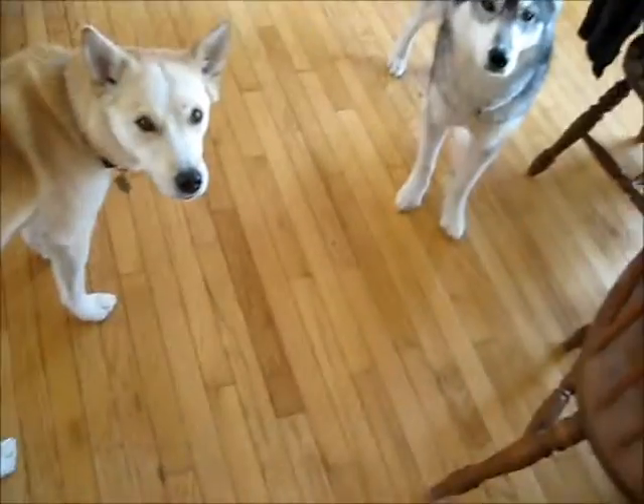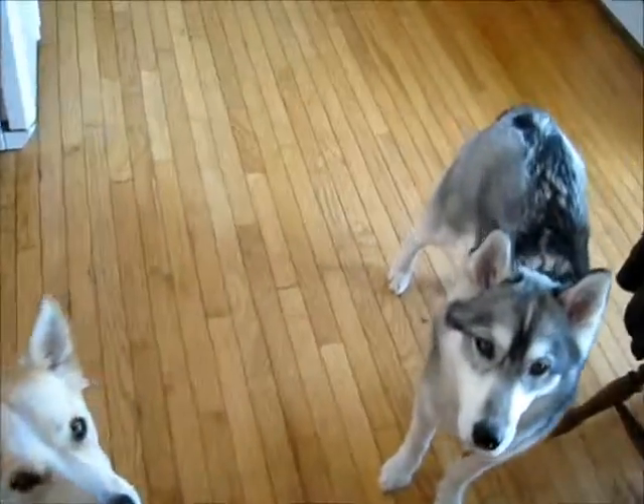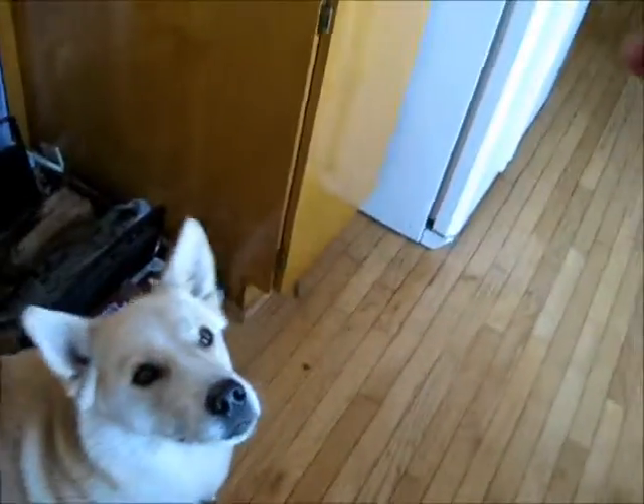And then I add height and get them to jump over it. So I'm going to show you what I do. So I make them sit and stay first. Sit. Stay.